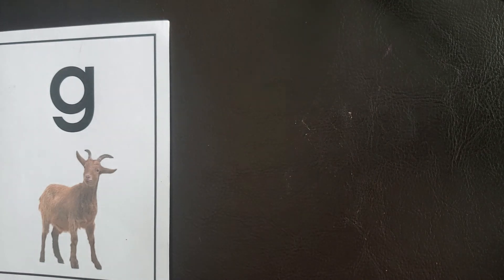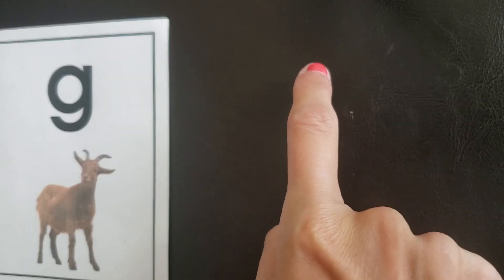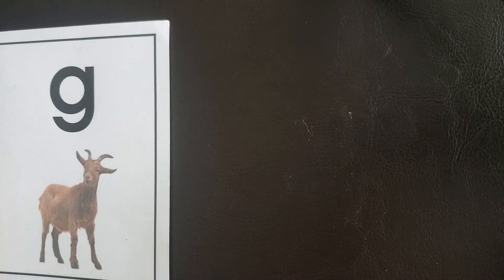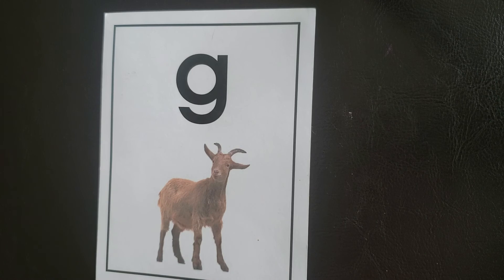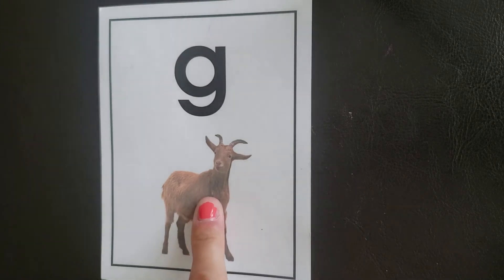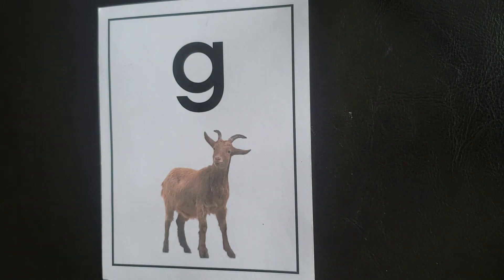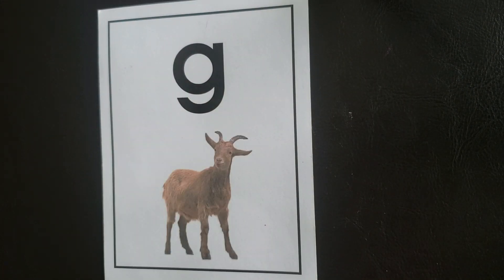Now, you can even challenge yourself by closing your eyes and doing it with your eyes closed. G, goat, guh. Did you do it? Awesome. Can you think of anything else that starts with the letter G and makes that guh sound? Did you say goat? You're right. G makes that guh like goat. Any other words? Oh, you came up with some good ones. Great job working on G. Bye.